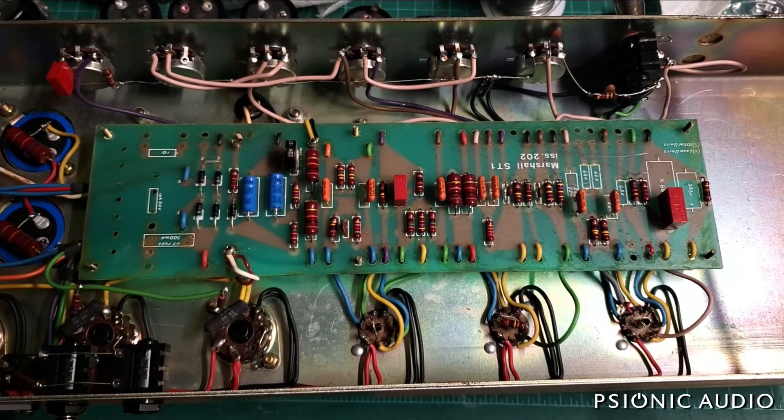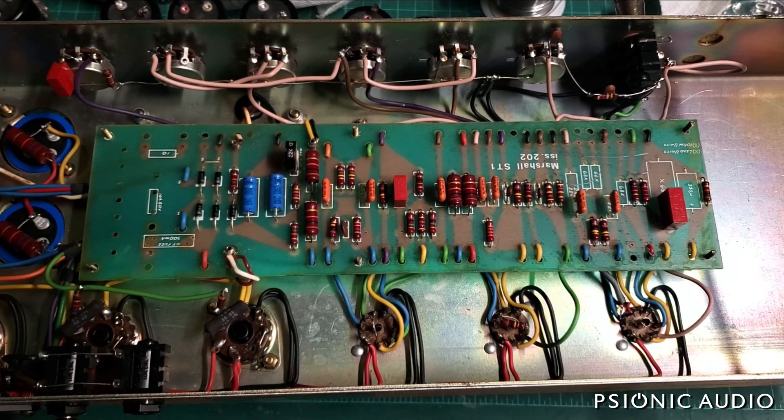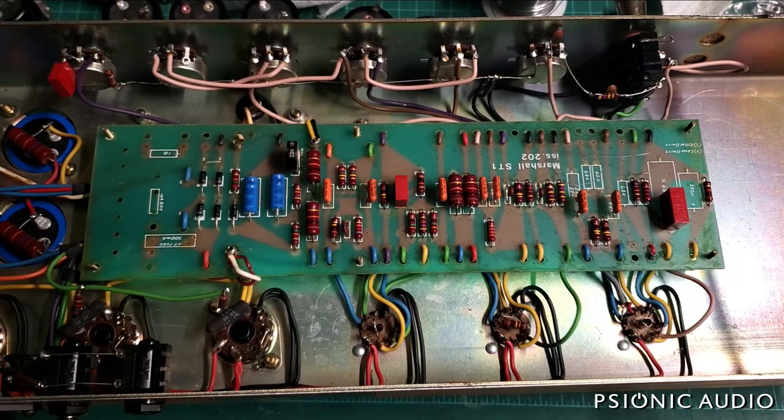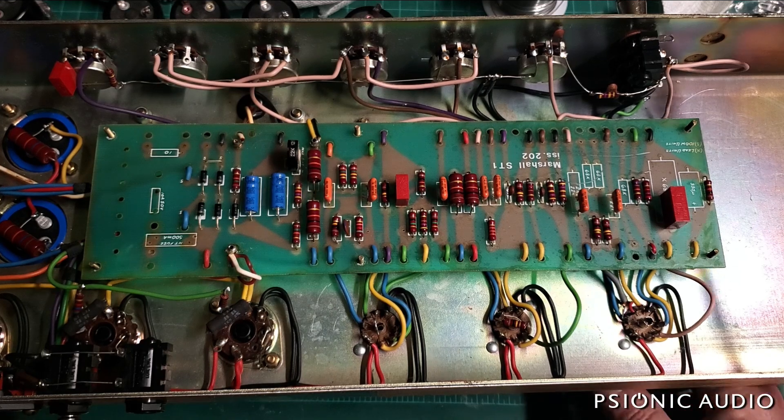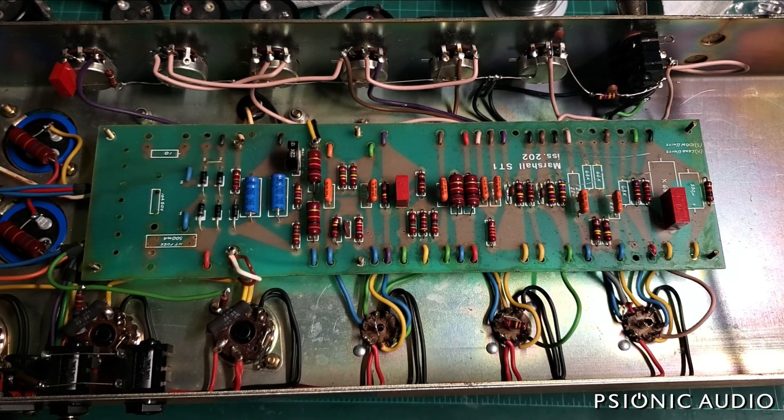Welcome to the next part of this AD2203. We are now with non-noisy tubes. I've not checked them at high gain. A little bit of microphonics on V1 - that's almost unavoidable with the circuit, but I'll make sure it's not bad. So we've got TAD7025s for V1, 2, and 3, and we've got Mullard reissue EL34s.